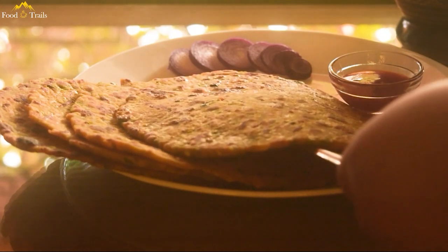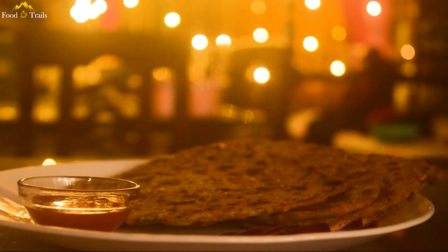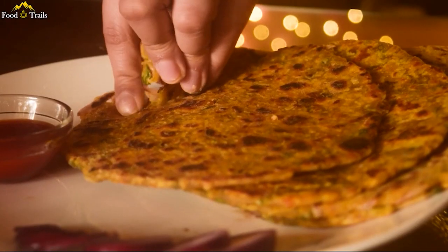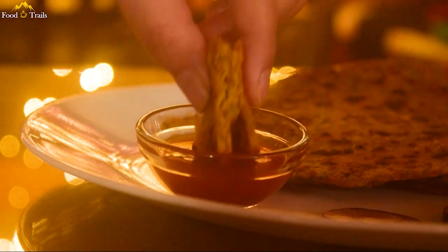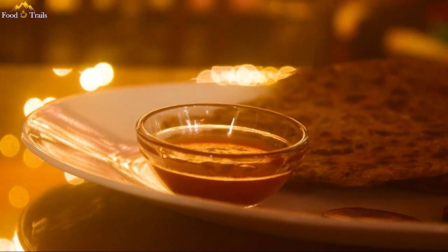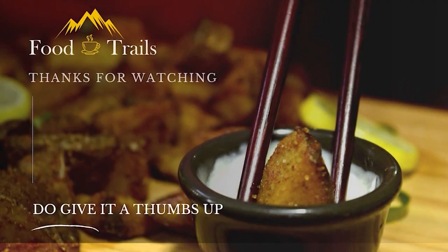Warm and nutritious parathas with a mix of your favourite veggies. So the next time you are bored with your daily plate, how about giving this a try? It's very filling and healthy. Hope you enjoyed this Desi recipe. Don't forget to hit the like button and subscribe to our channel for more tempting recipes.